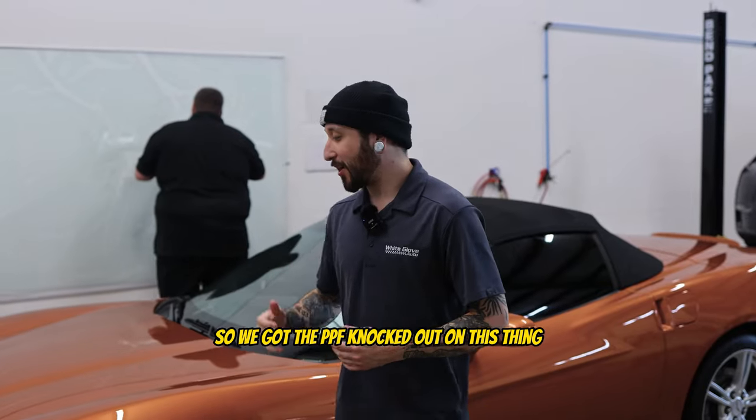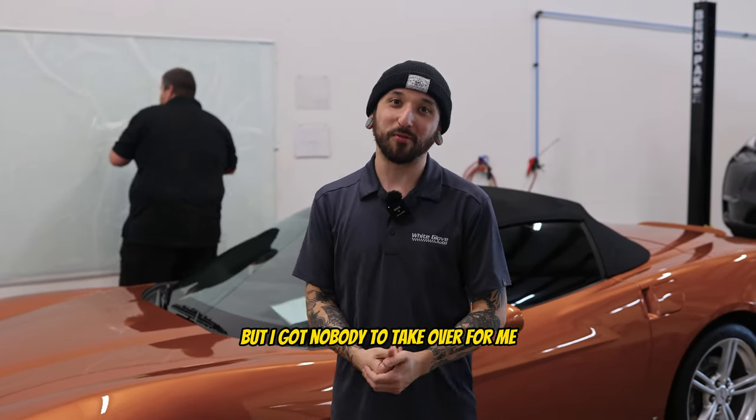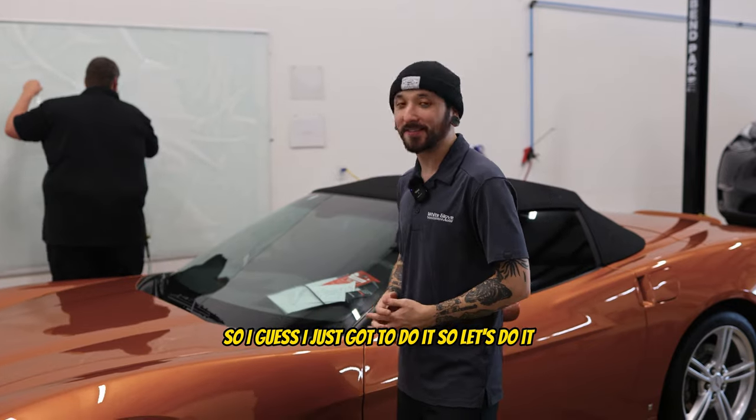Alright guys, I got the PPF knocked out on this thing. Nick took over for Dan, but I've got nobody to take over for me, so I guess I just got to do it.